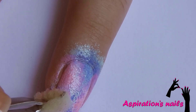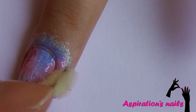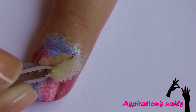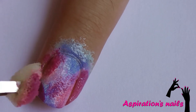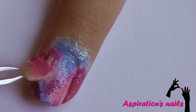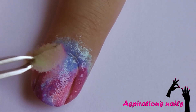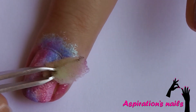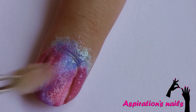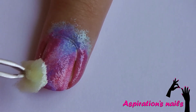Now, add a little bit of purple around the edges and on the places where you want even more depth. And don't forget to blend! Finally, add some white and blend it away.